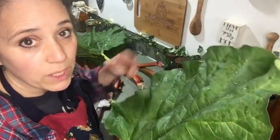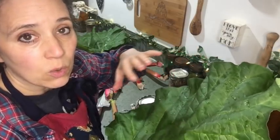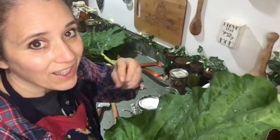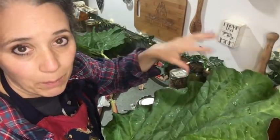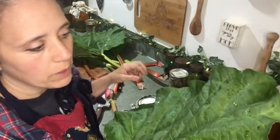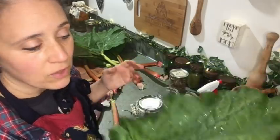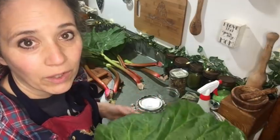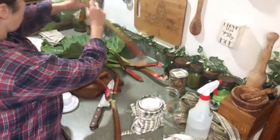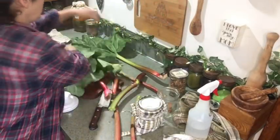The other thing you can do with rhubarb leaves - obviously you can't eat them, they're toxic to humans - is that they're also toxic to certain insects. I've used rhubarb leaf along with other herbs to make my own bug spray to put directly on certain plants. I wouldn't spray it on lettuce unless rinsing well, but on pepper plants it keeps problem bugs off. Then I'll snap the rest of these leaves off.